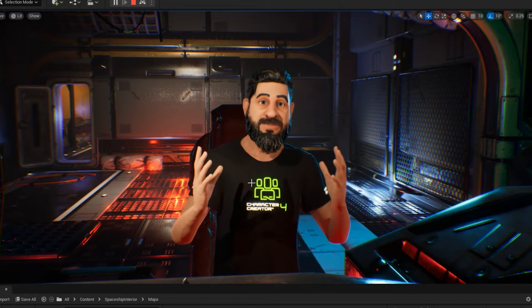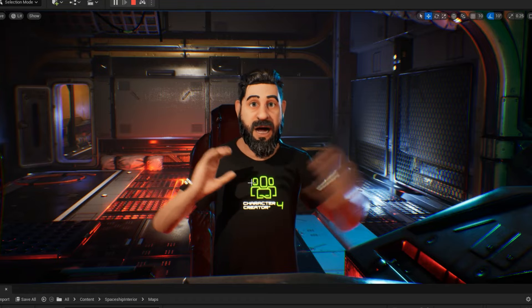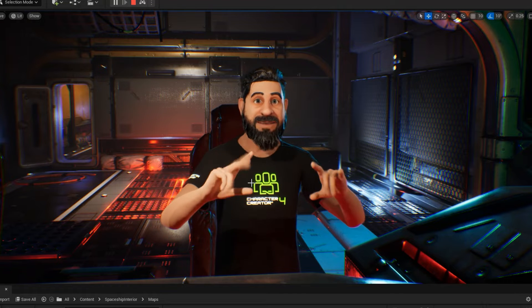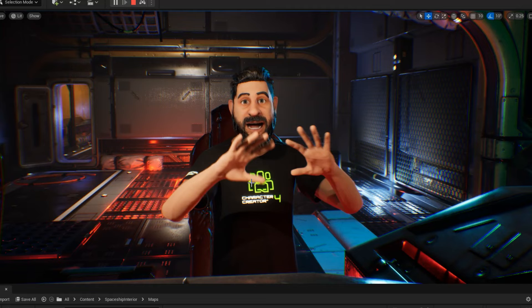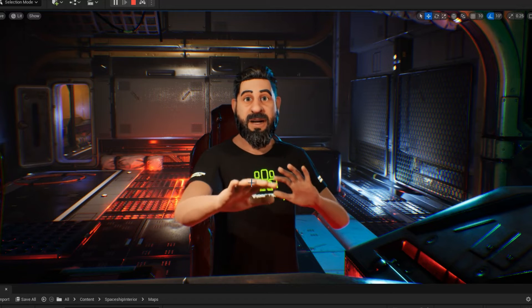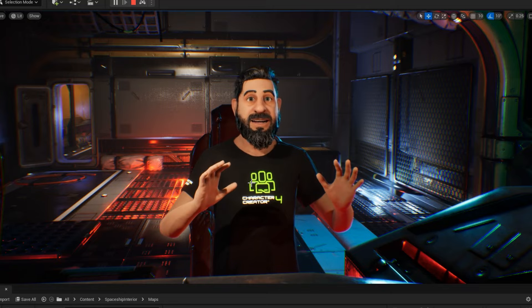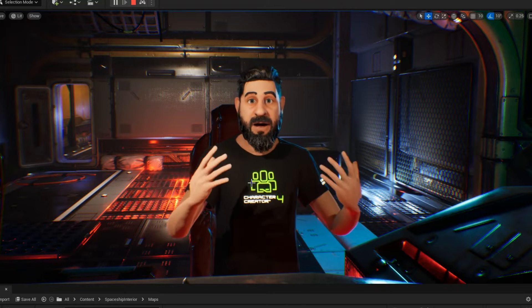This is a super quick video — I just wanted to show something that we've been testing out. This is MoCap Fusion with the Quest 2 and finger tracking. As you can see, the finger tracking works really nicely, and with the hand movements you also get a little bit of chest movement and some breathing motion added in.